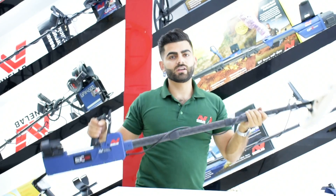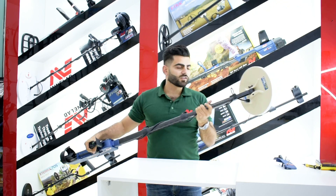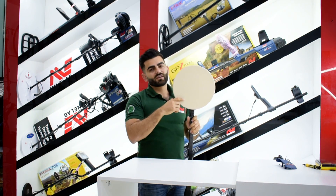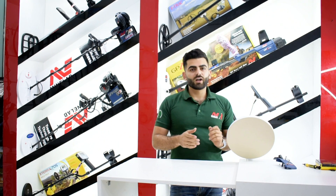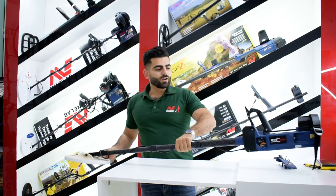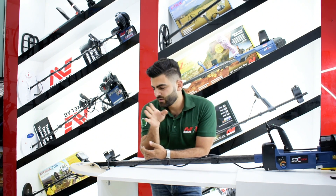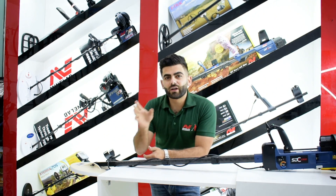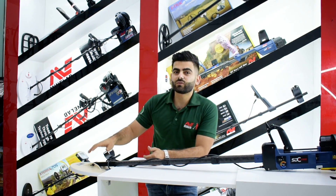Your detector is ready to use. So what is new in this coil? This coil is bigger than the old one — it's 11 inch round from CoilTec, and everyone knows CoilTec. This one will give you better depth for bigger pieces than the old one. Instead of the old coil which is good for small ones, this one will be good for the big ones.